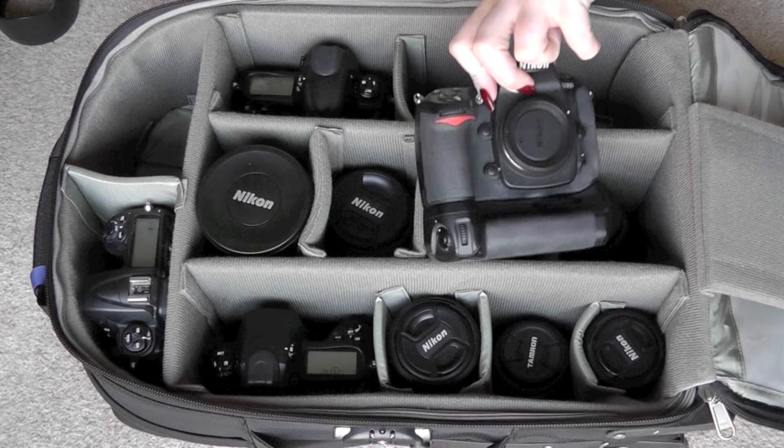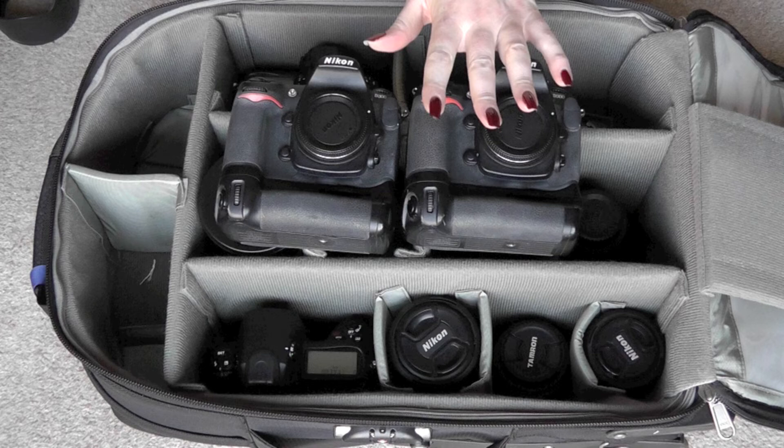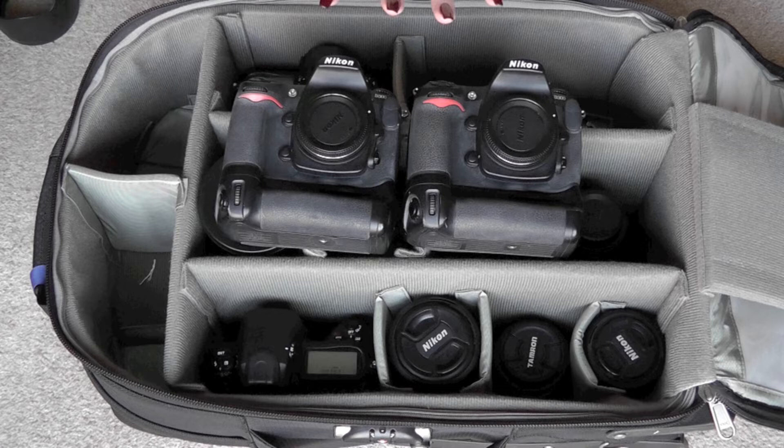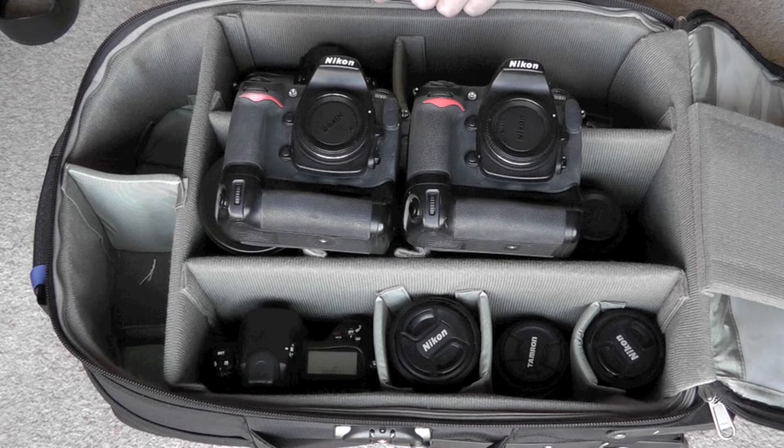My backup cameras are my trusty old D300s. I've had them now for about three years — very, very good cameras. Still use them, still love them. Absolutely fantastic for backups. I'll also use these two cameras if I'm doing street shooting or going places where it would be less advisable to take the D3S bodies. I'd hate to lose either one of these, but if I'm going to lose a camera, it'll be these rather than the D3S.